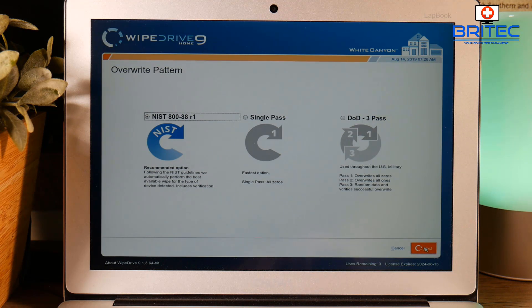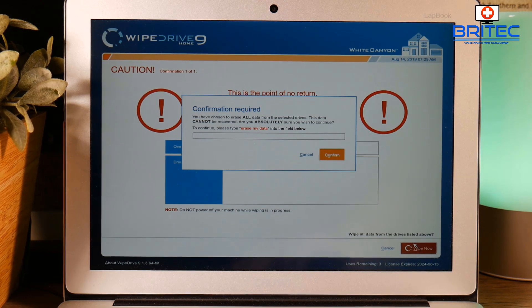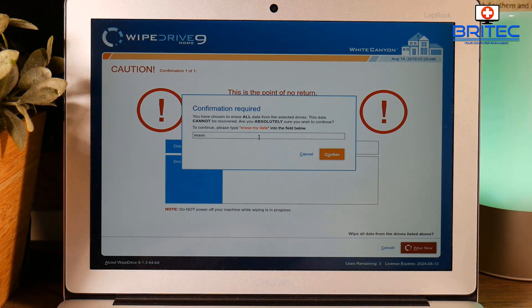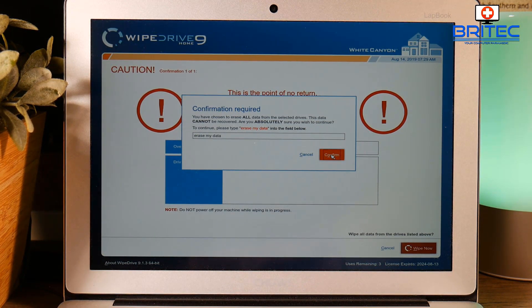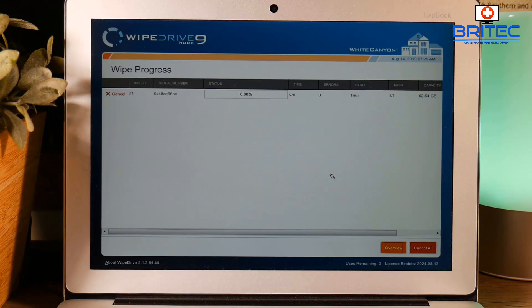It automatically selects the recommended setting and takes us to the warning screen. Click Continue, put in 'erase my data' again, and move on to that step. Because we've got an ethernet connection this will go straight through — we won't have to go to another computer. The only reason they do that is to verify you're using a paid version when you're in offline mode. You can see it's now accessing the license and it will allow us to go ahead and start to erase using the chosen method.